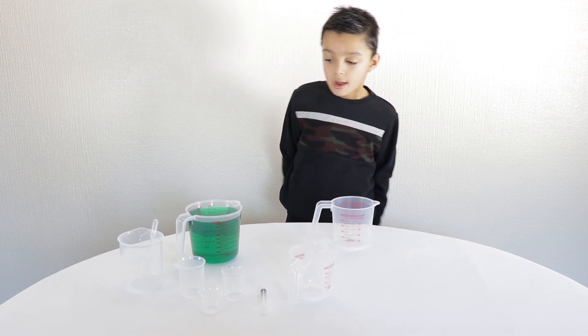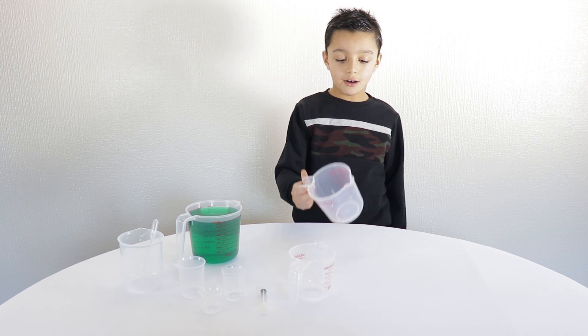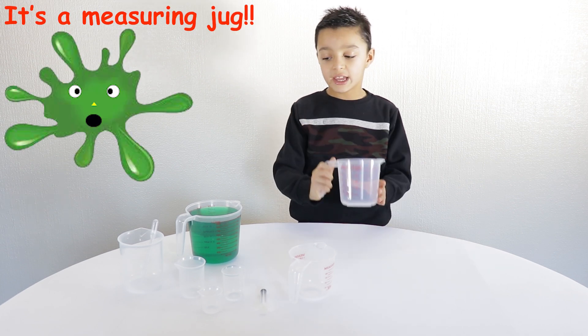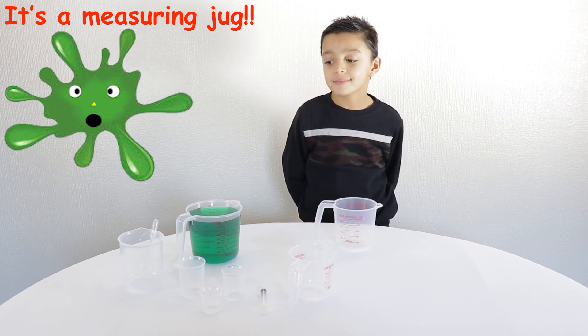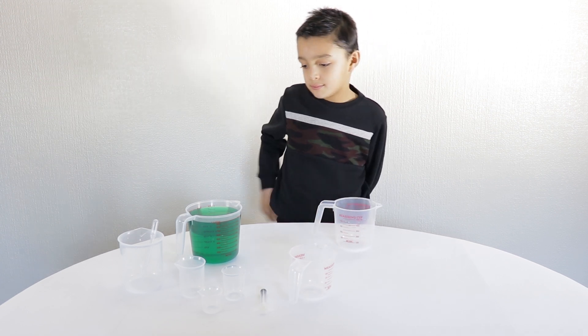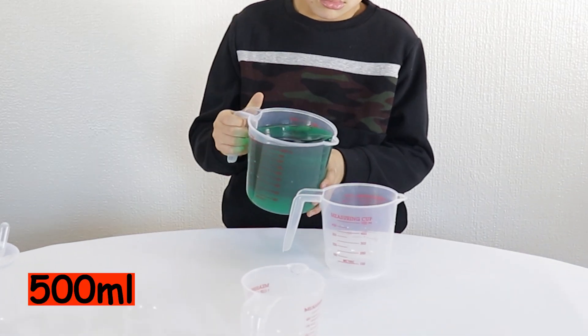What do you have in front of you now? I've got our green water, and we'll be pouring this until it is 500 millilitres. So do you want to start measuring out 500 millilitres for us?